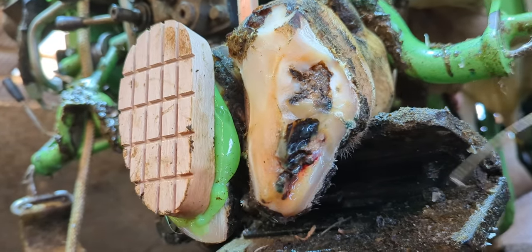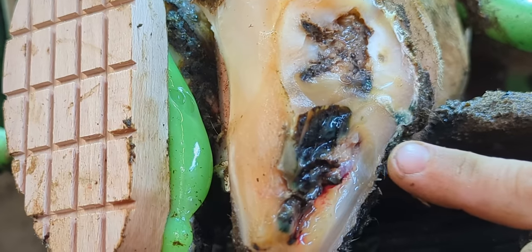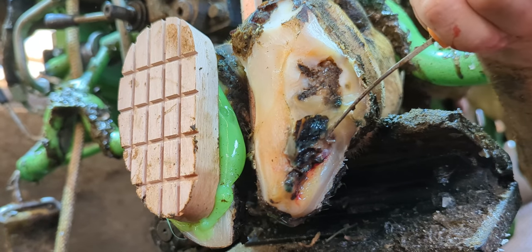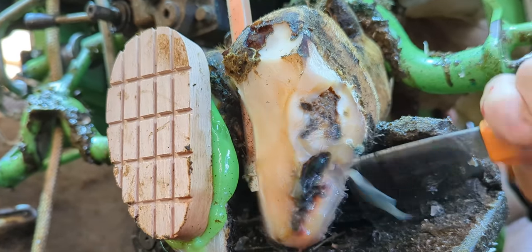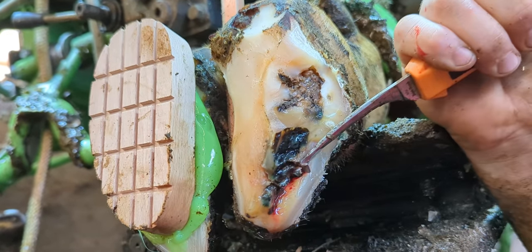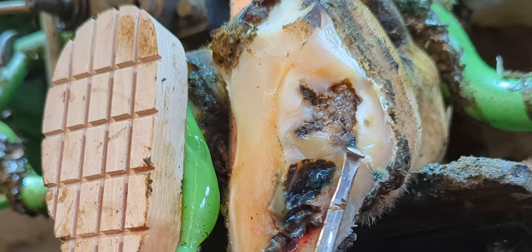This little spot in the white line is concerning me, so I want to chase it down and make sure that it doesn't open into a cavity. Problems like this can look small and open up into something huge, but in this case I'm glad to say that it doesn't.